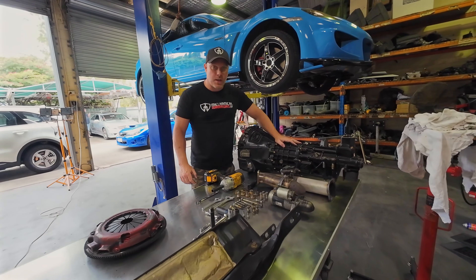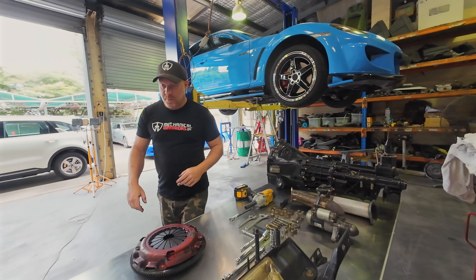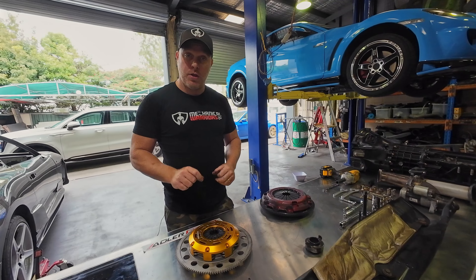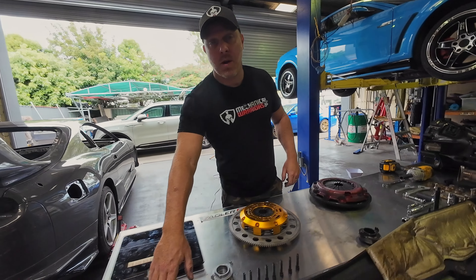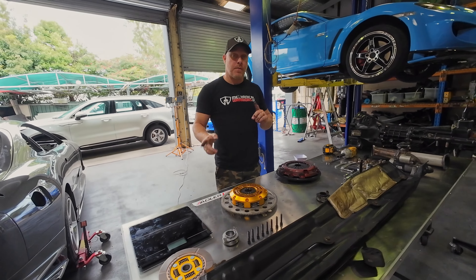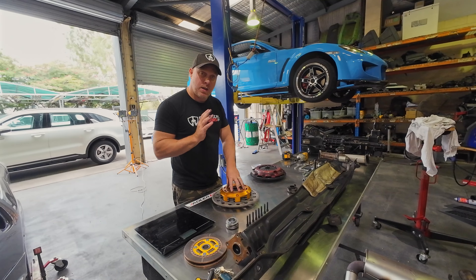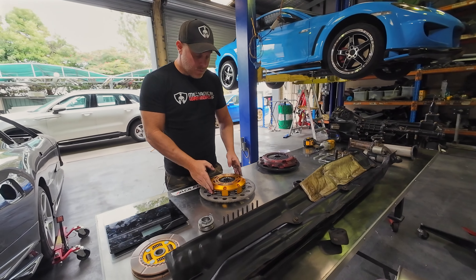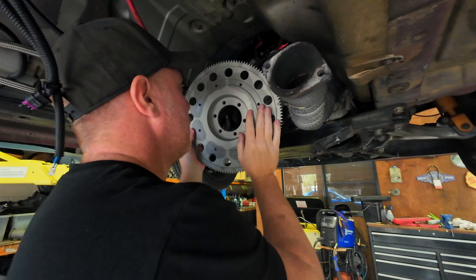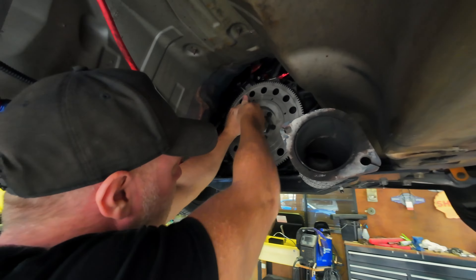We also found a couple of leaks on this gearbox when pulling it out, so we'll sort those out. Next step is to put the flywheel and clutch in, whack the gearbox back in, and take it for a drive on the first clutch — the rigid one with no spring hubs. Then we'll pull it all back out, put the spring hub one in, and go again to show you the difference. I also want to hear how much these twin plate clutches rattle.